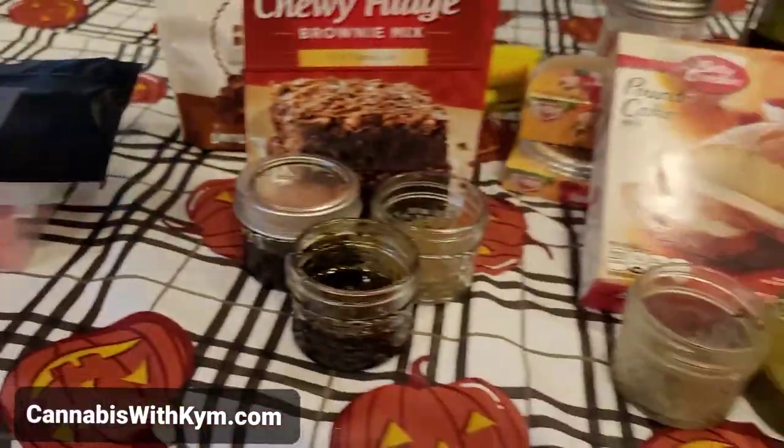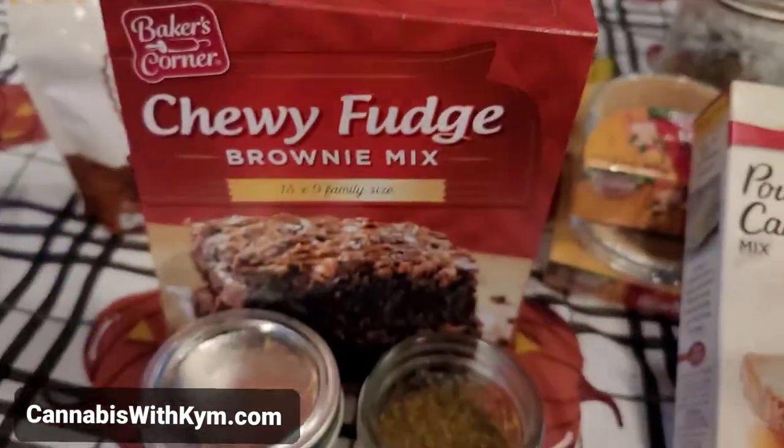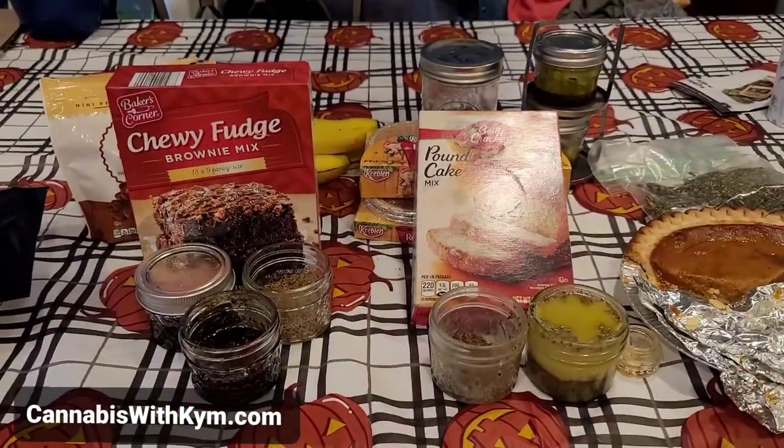So that's it, my friends. And I might just throw in a little bit of banana into a couple brownies too, just for fun. You never know — it's craziness around here. So happy dosing.